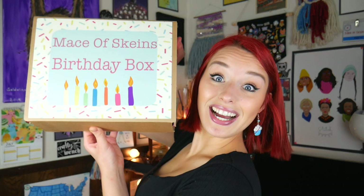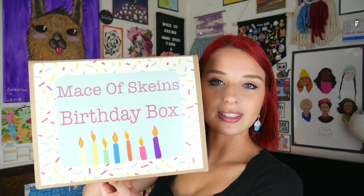Hello everybody, my name is Macy and I am the host of the Mace of Skeins podcast. But this is not a podcast episode — this is a box breakdown. I'm gonna tell you all about my upcoming birthday box. Here is my birthday box. When you get this in the mail it will look just like this, with my big Mace of Skeins birthday box sticker.